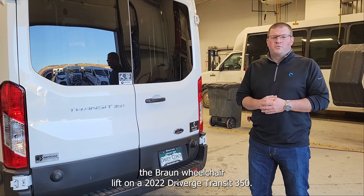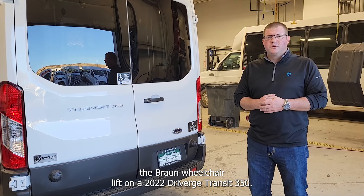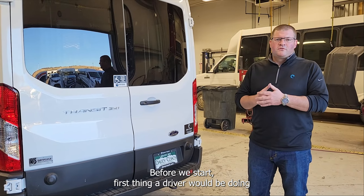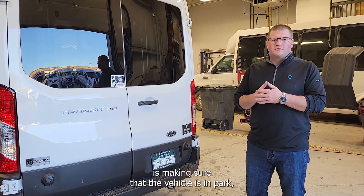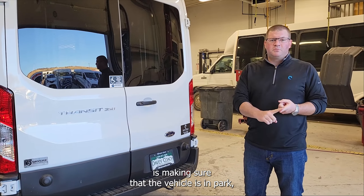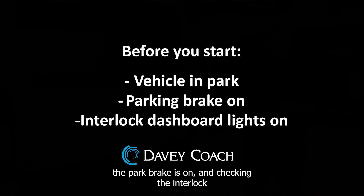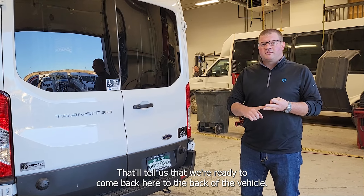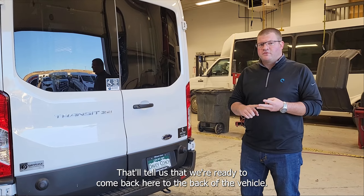Today we're going to show you how to operate the Braun wheelchair lift on a 2022 Ford Transit 350. Before we start, the first thing a driver would be doing is making sure that the vehicle is in park, the park brake is on, and checking the interlock dash lights to make sure that they're all lit up correctly. That'll tell us that we're ready to come back here to the back of the vehicle.